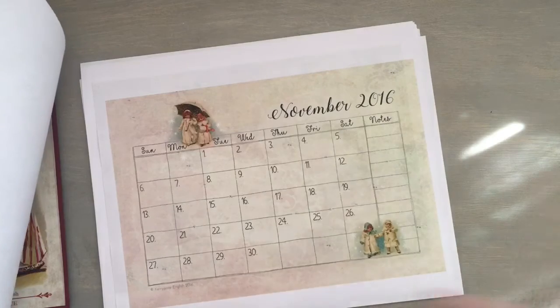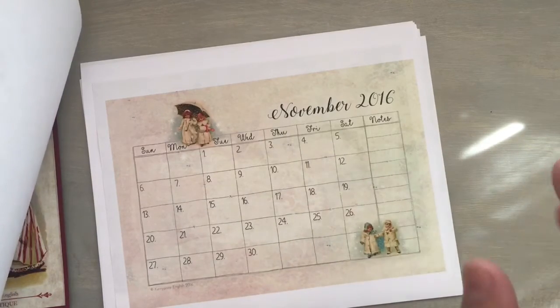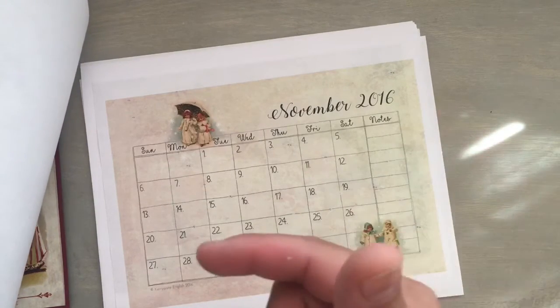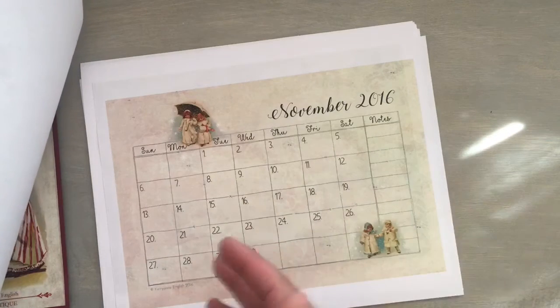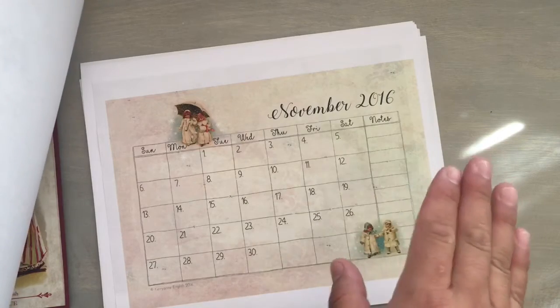For some ungodly reason, instead of just printing the PDF, I copied it and then I pasted it into a Word document, and then I printed it from there. So the size is going to be different than the one you guys print. So don't do what I did.